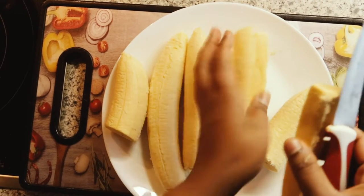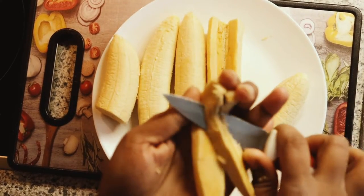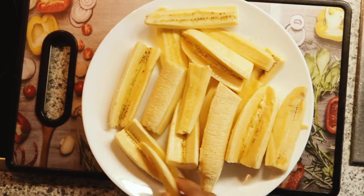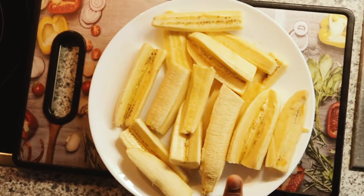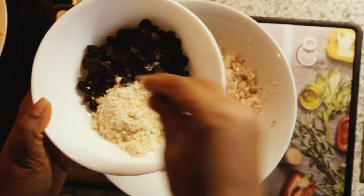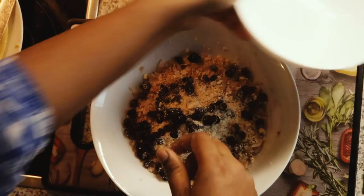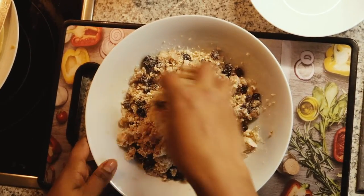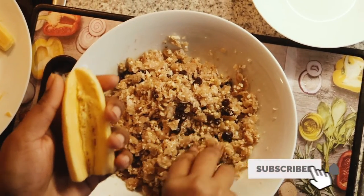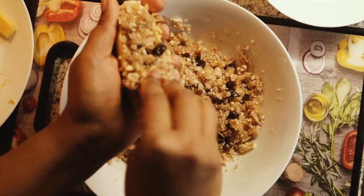When it comes to the cut, we will cut it out. If we need to fill the filling, we can take it out. Now we will put this piece in here and stuff it. If you want to mix it up, we will mix it up.